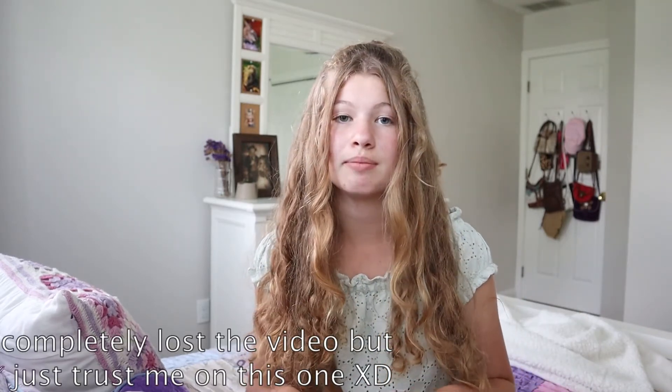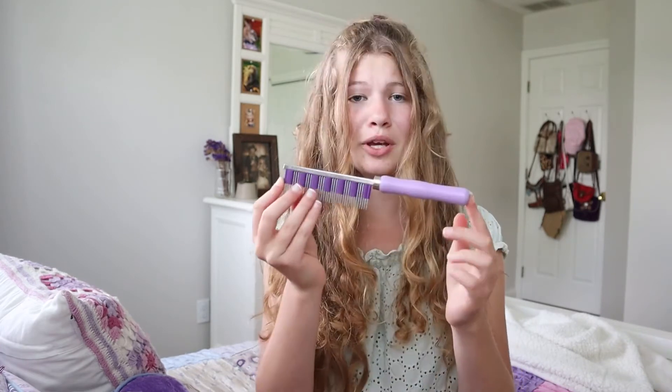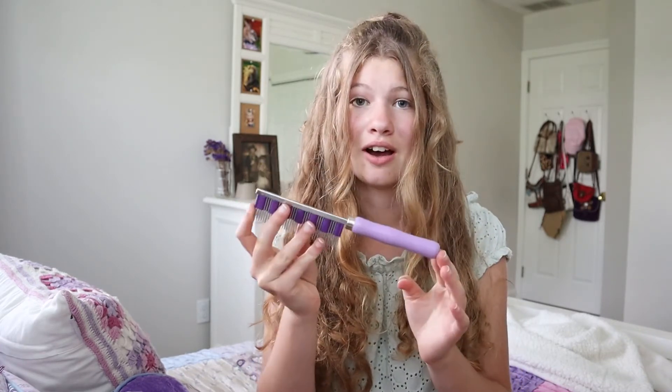I also took a clip comparing my two combs. The other one is some cheap little $5 comb I got from a pet store, and it gets basically nothing out compared to this one, which got a lot out.